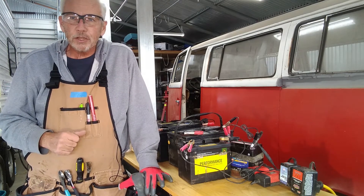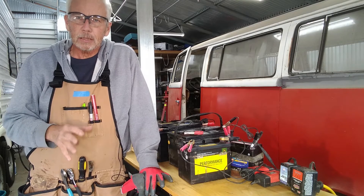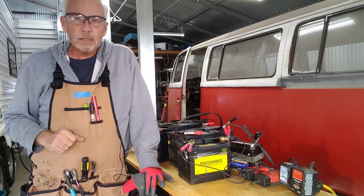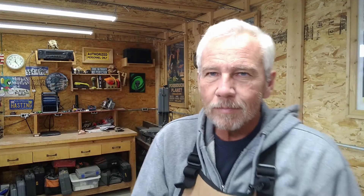I'd appreciate comments, questions, and concerns. When it comes to batteries, there's a lot of opinions. This is the way I do it — if you've got a better way, let's go back and forth in the comments and figure out a better way to do it. Thanks for joining me today on the Let's Figure It Out channel, and as always, like, comment, and subscribe. Thanks again.